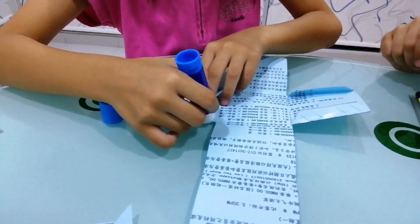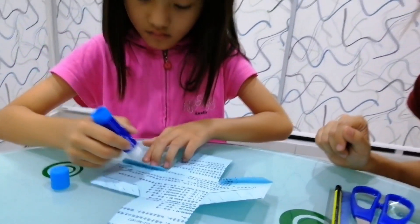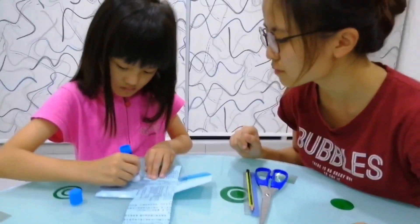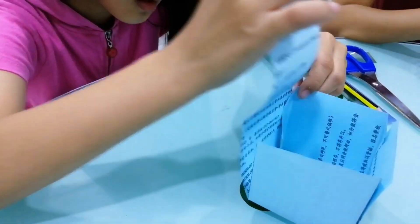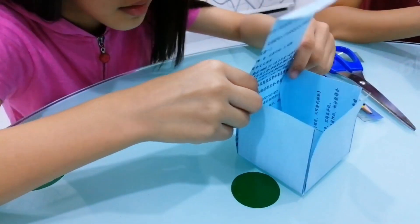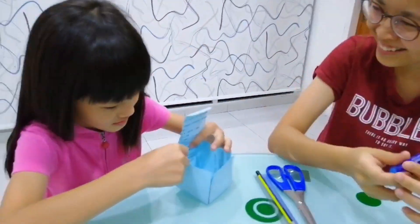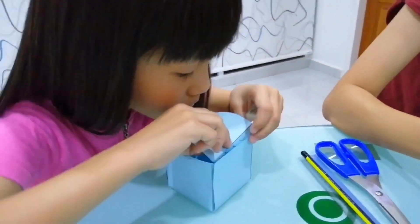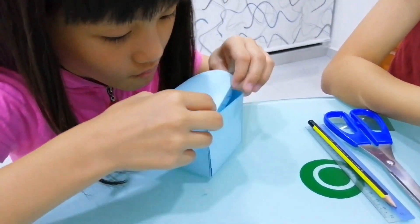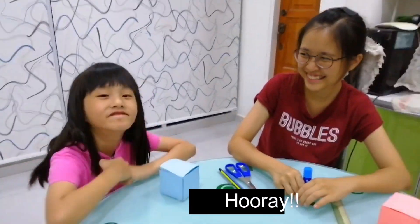Yes. Down, down. Yes. Yes. In the shape. You can choose parts. One. Two. Two. Thank you.